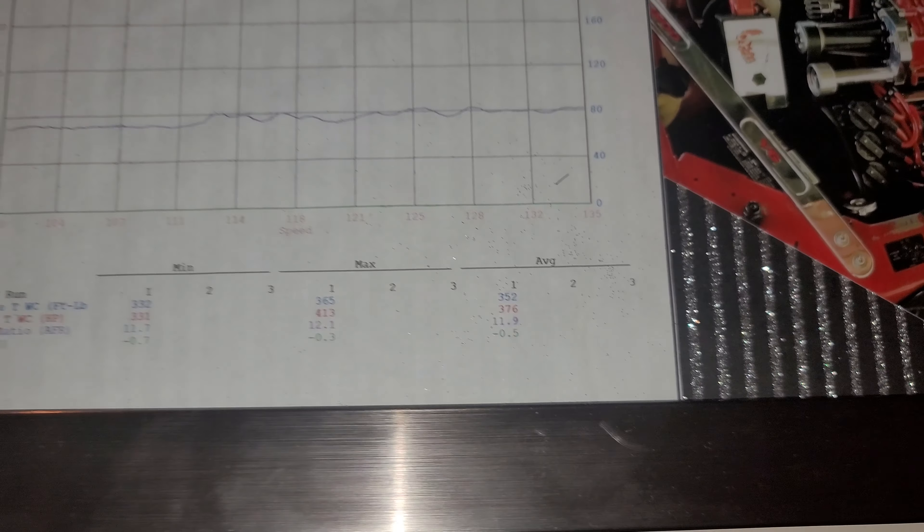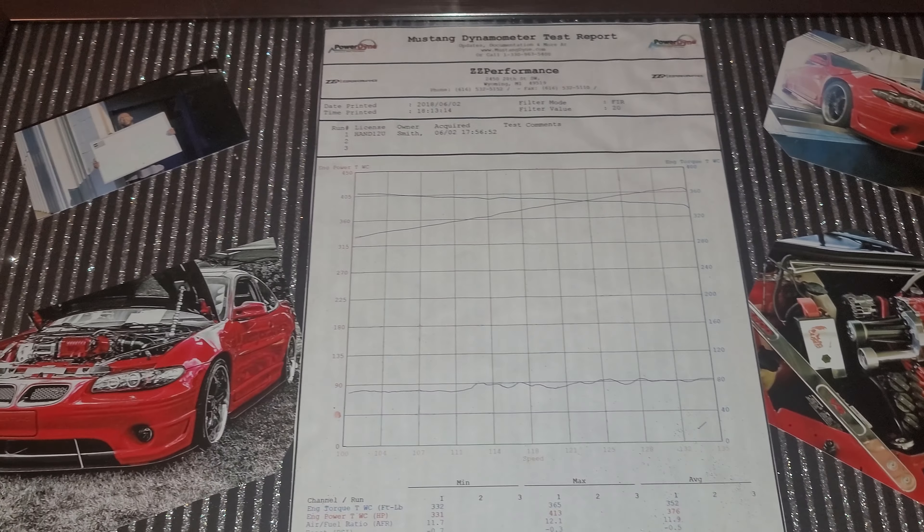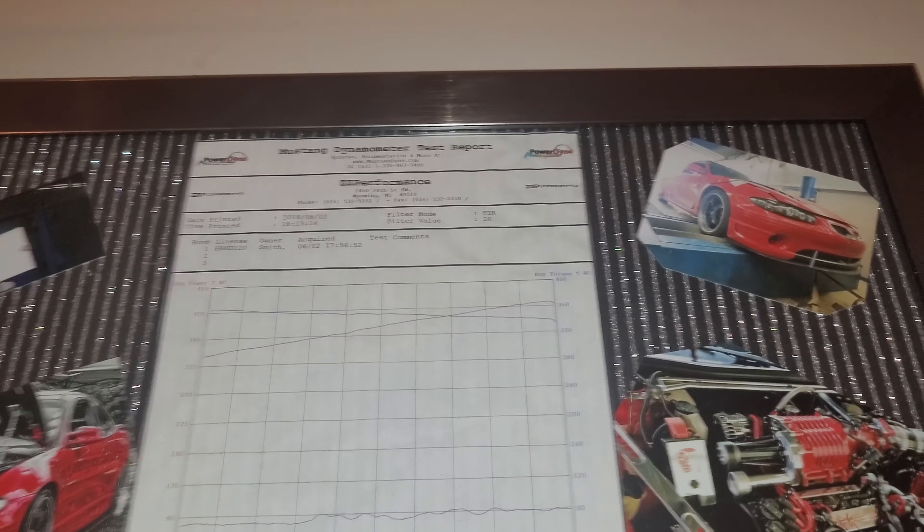Now this was a third gear pull, and this was when I had 3.29 gears. Now when I took it to the track, it had those few issues where it kept running lean up top.